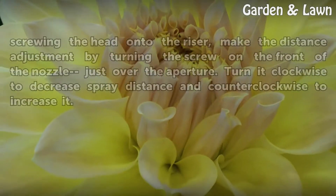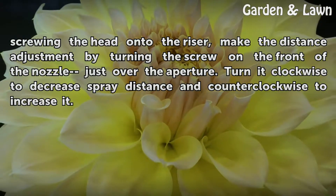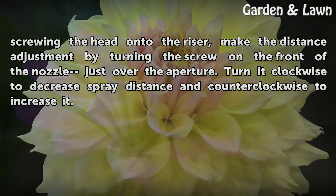After finishing the adjustment and screwing the head onto the riser, make the distance adjustment by turning the screw on the front of the nozzle just over the aperture. Turn it clockwise to decrease spray distance and counterclockwise to increase it.